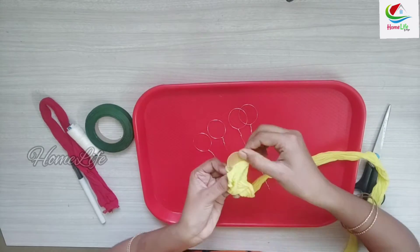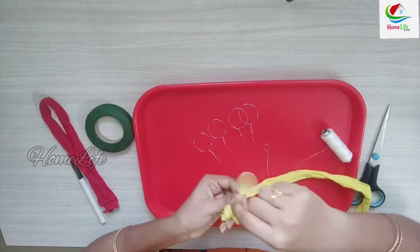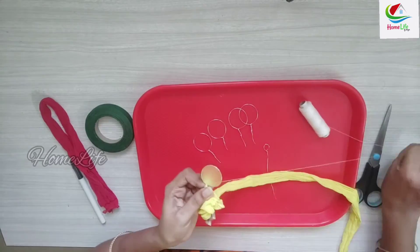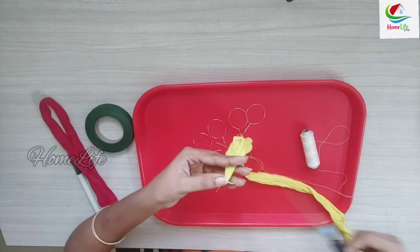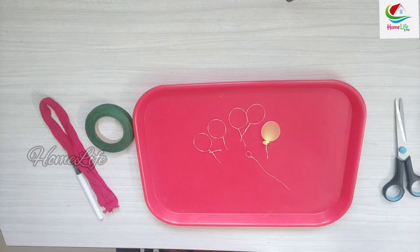In the same way, I will show you how to make the pairs. I am going to make the thread round and cut the cloth on the thread. I am going to make four rings.